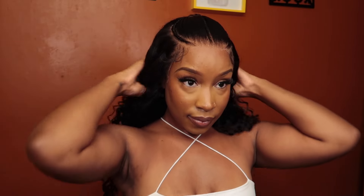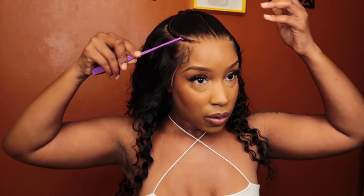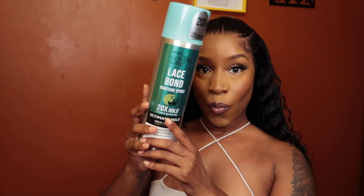This is before I actually use my adhesive. Since this wig cap is big — it's a medium size — I am going to glue this down to show you guys how it looks. I'm going in with my Kiss adhesive spray.